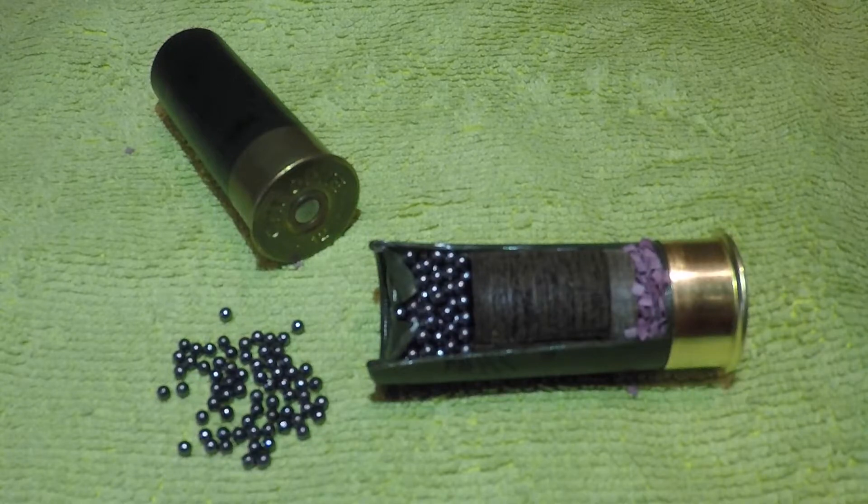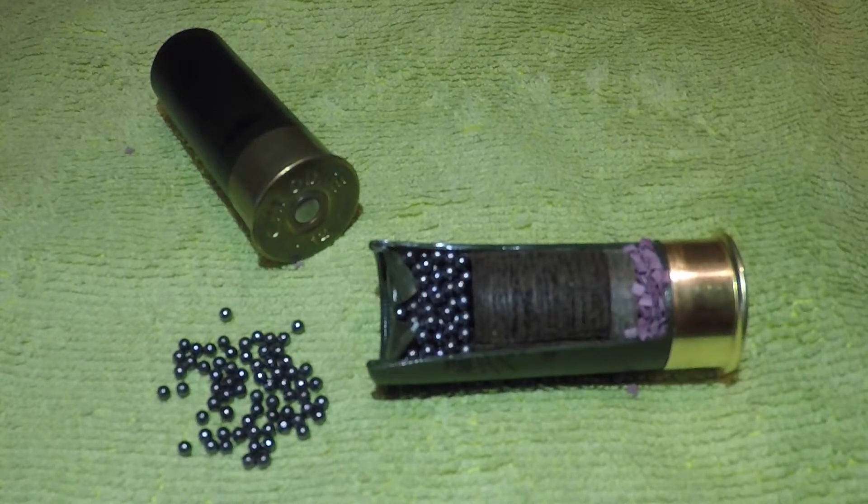Hi guys, so today I just wanted to do a brief video on how a shotgun cartridge works. For any of you that haven't seen the inside of a shotgun cartridge before, here you go. In front of you is a fairly standard 12 gauge or 12 bore, 24 gram, 7 and a half shot cartridge — a fairly standard clay pigeon shooting load. I just wanted to talk you through very briefly how it goes bang and what's inside the cartridge.